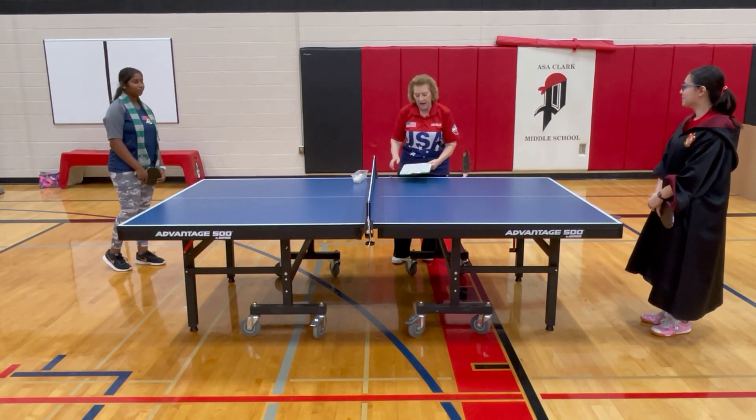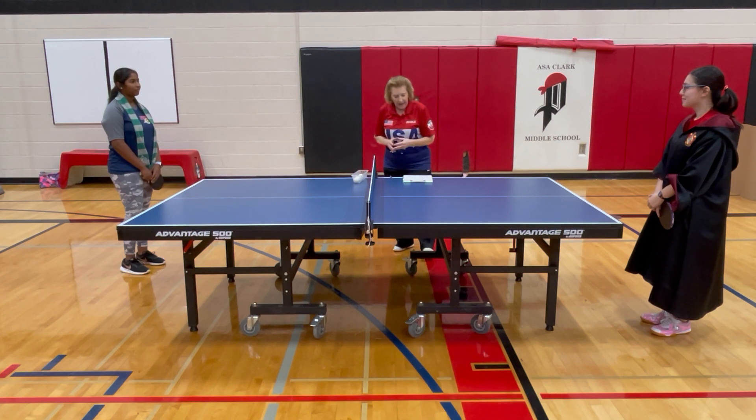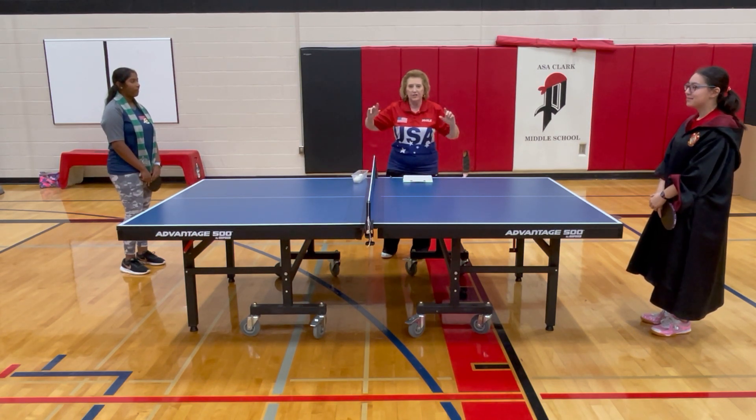So just work on a legal serve: six-inch toss, no hiding the ball, and make sure you're behind the end line. Now a couple of other things relative to service, and then we're done with the service rules.